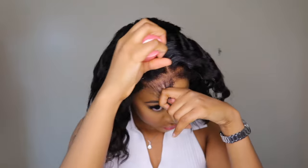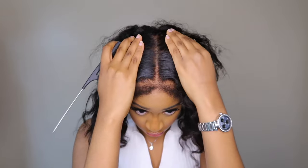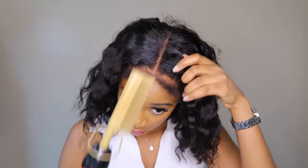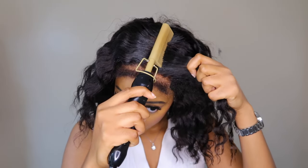Here I'm basically defining the parting space, because it is a 5x5 closure wig. I used my hot comb, but I pushed the kinky edges forward — I brought them out so I don't run my hot comb through and mess up the texture of the unit.